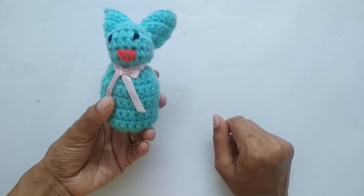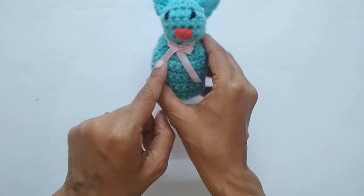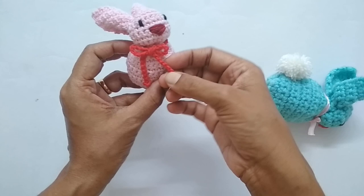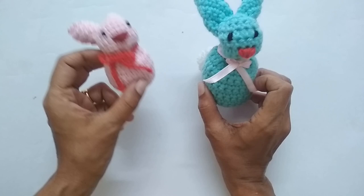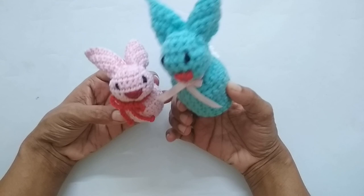The triangle is complete and the face is done. I've also attached a small pompom for the tail — it looks very cute. You can add a bow using a ribbon or crocheted yarn chain, as I've done on the smaller bunny. That's how the bunny looks — really cute and pretty, and it works up very fast. You can make a couple in different sizes. If you liked the video please press the like button and consider subscribing — see you in the next video, bye!